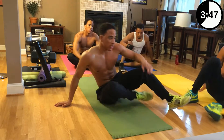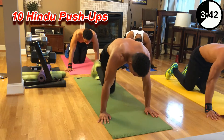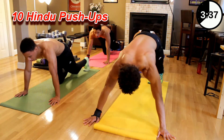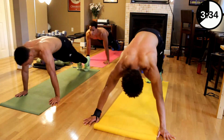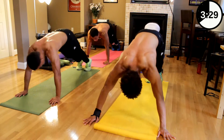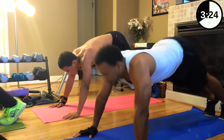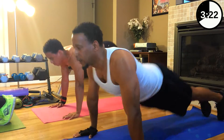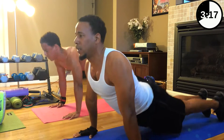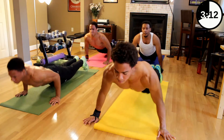Now we got Hindu pushups. You're going to come down, up, and back to where you started. Let's go, ten of them. One — straight back — two — keep it tight — three, four, five, six — rotate around your shoulders — seven, eight, nine, ten.